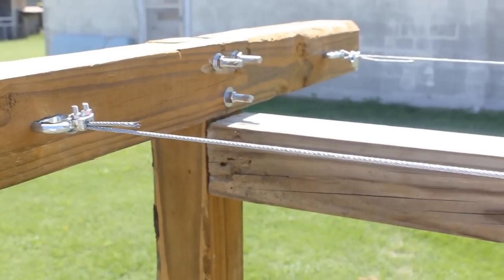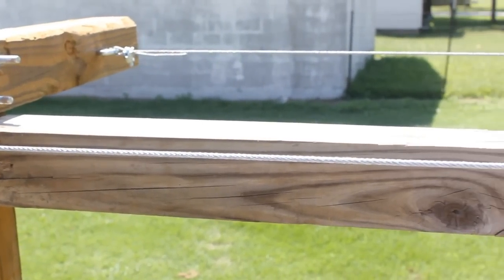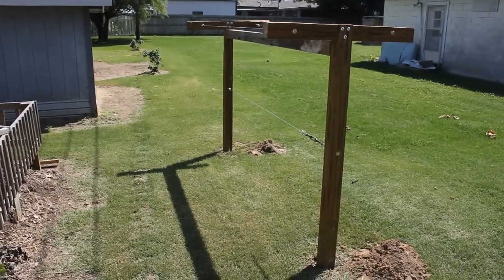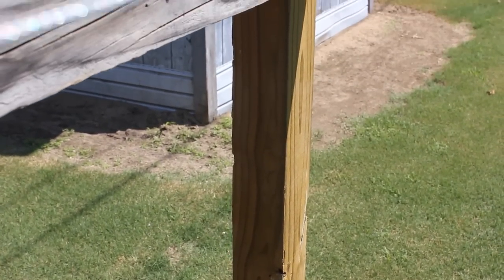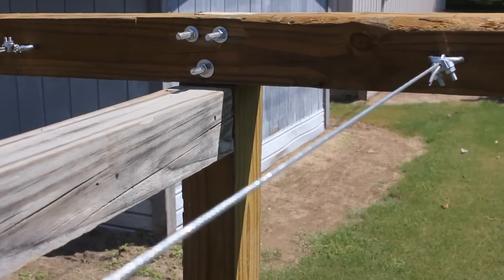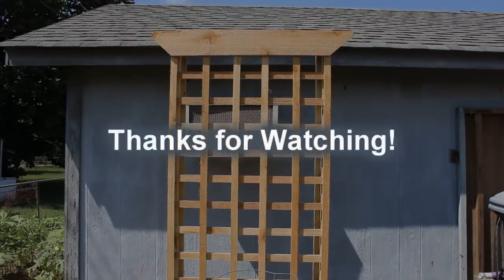We've got the cables on — flight cable with some turnbuckles — got them tightened up. Now all we've got to do is transfer the plants in the ground. This is something that you can do to help with your prepping needs. And how about a blackberry trellis? I think that's another video. Thanks for watching, guys.